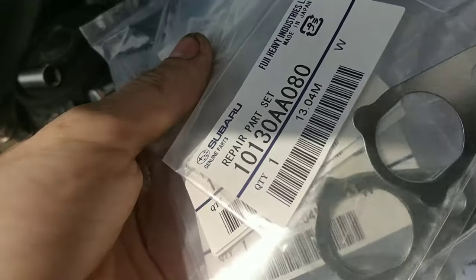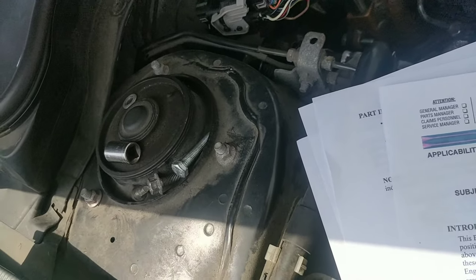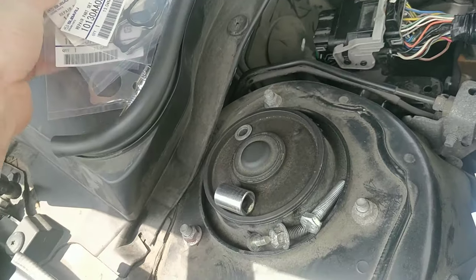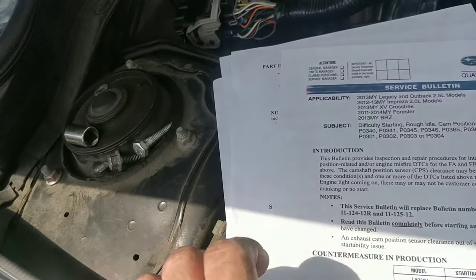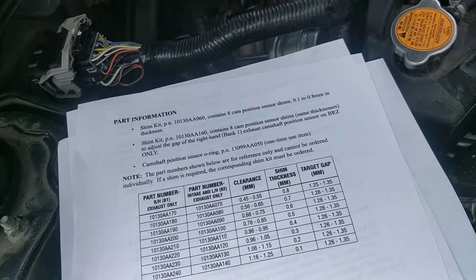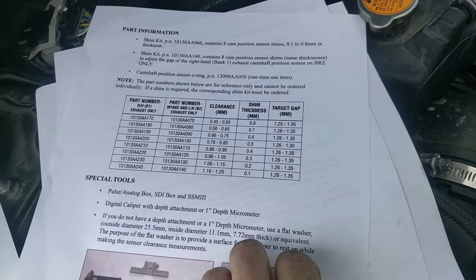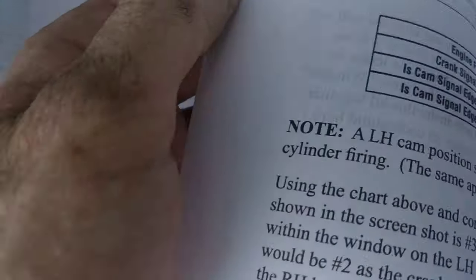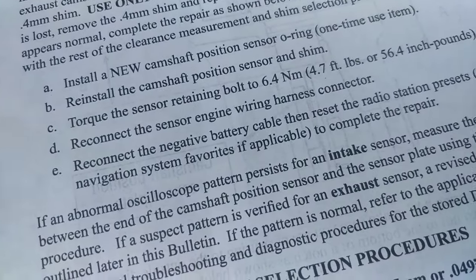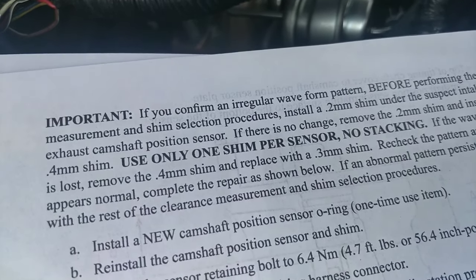So they want you to buy these shims here — they come in a pack of eight. Subaru said it's for the entire car, which doesn't make sense because it's one of each size, from point one millimeter to point eight millimeter. They want you to start with the point two millimeter shim.